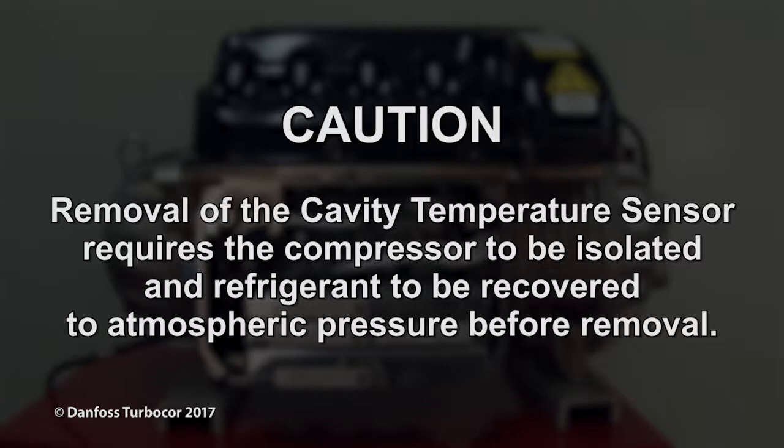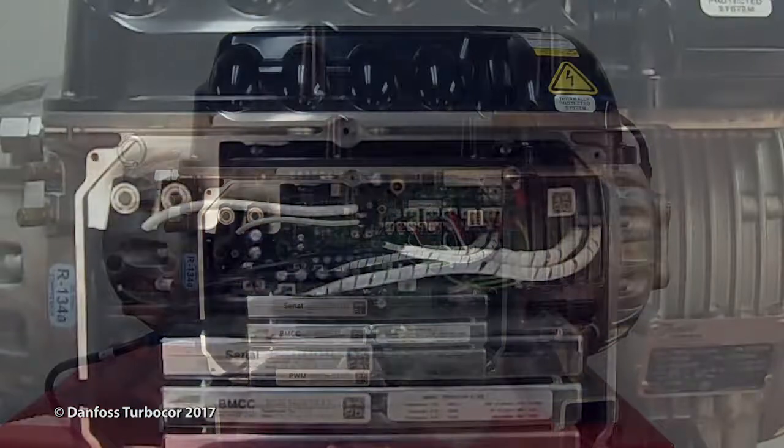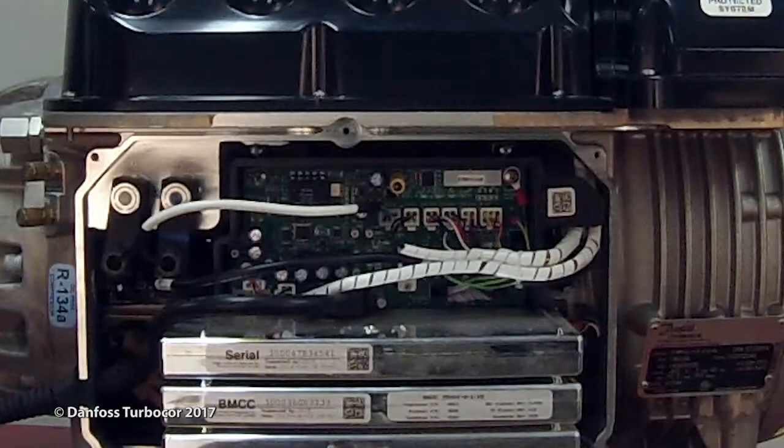Removal of the cavity temperature sensor requires the compressor to be isolated and refrigerant to be recovered to atmospheric pressure before removal. Remove the service side cover, verifying the LEDs on the backplane have turned off.